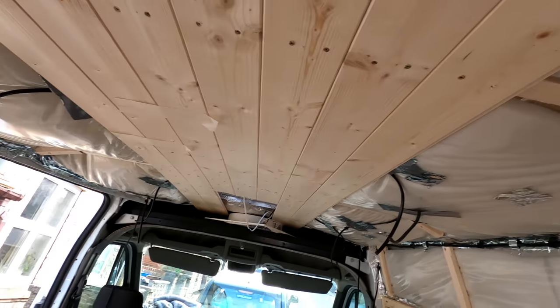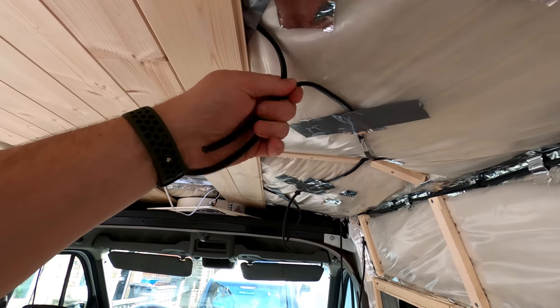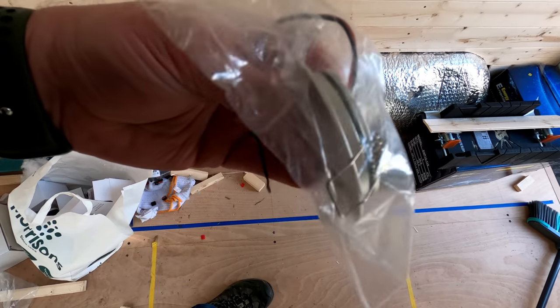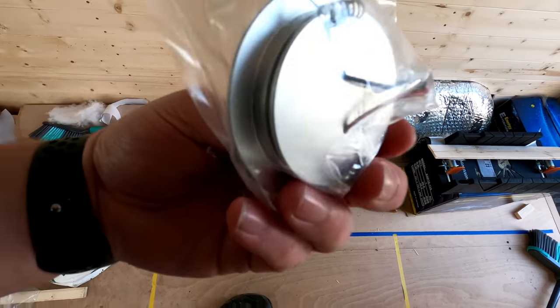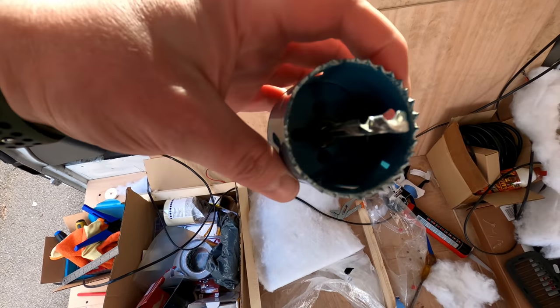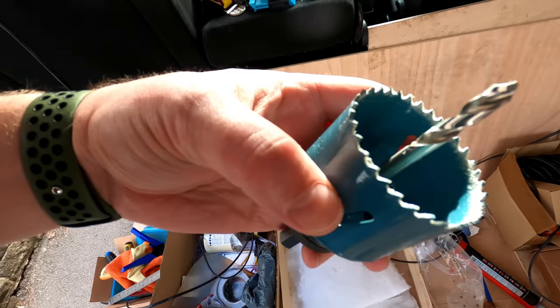So this is the stage we're currently at. We've got the roof panels in in the middle, but these next ones we need to cut some holes in for the LED spotlights. These are the LED puck lights we're using and they've got a 54mm diameter, so I'm going to use this 57mm hole cutter which is the closest I've got — that should give us a little bit of clearance to get the lights in.